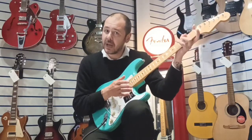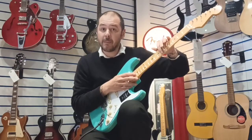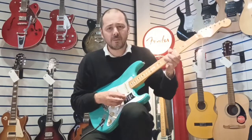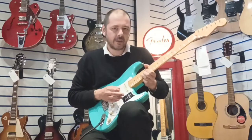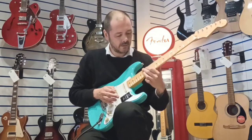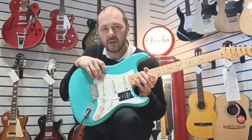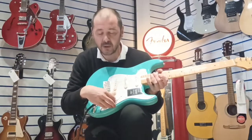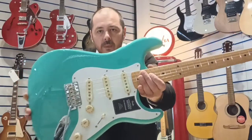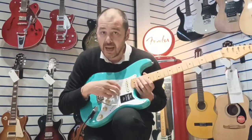It's a soft V-shaped neck, 7.25 radius. It's maple - maple neck and a maple fretboard. Really comfortable bending; it's got the smoothest bends and you really get that vibrato. It's got three vintage style single coil pickups with a five-way pickup selector, and you can see the pickups, the tone controls, and even the tremolo pickup selector are all in aged white.